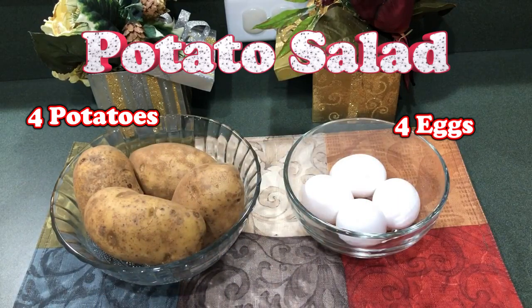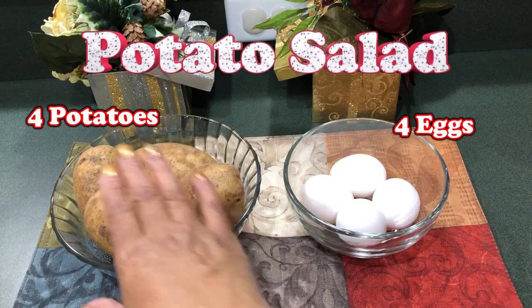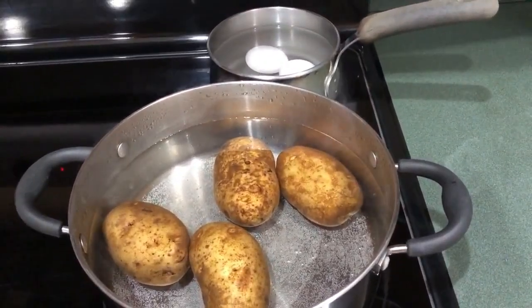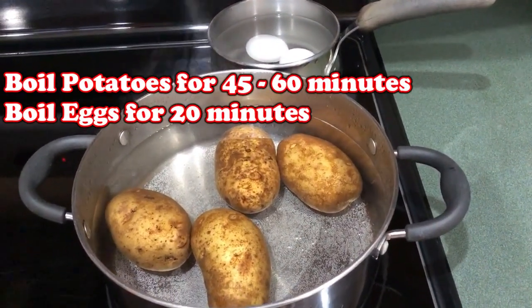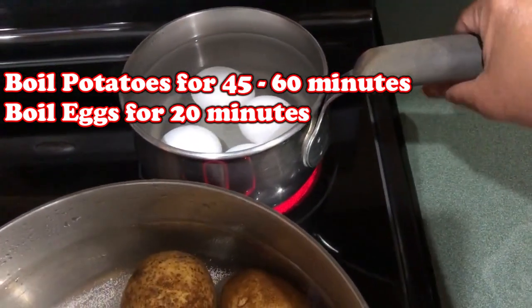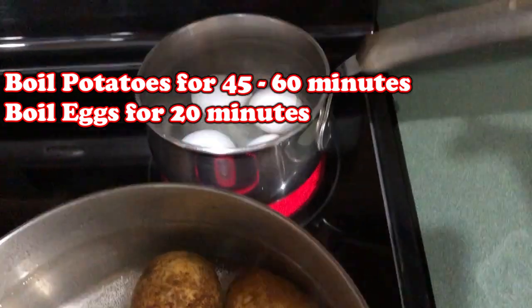When it's finished I'll let it cool down, then I'll peel it and cut it up. Okay so we're going to put those in the pot and begin the potato salad. The four potatoes are now on the stove and cooking, and the four eggs are on the stove as well and are cooking.